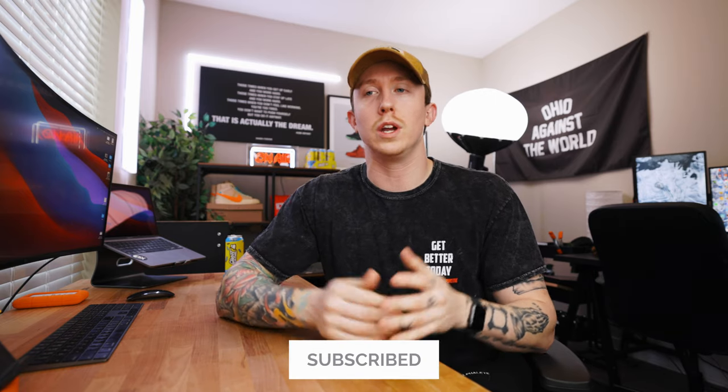If you are not subscribed yet, please consider doing so — we are on the road to 10K subs and getting close. I appreciate all the support. I really do notice each and every single comment and every new subscriber. Thank you for checking out today's video, and I'll see you in the next one very soon. Peace guys.